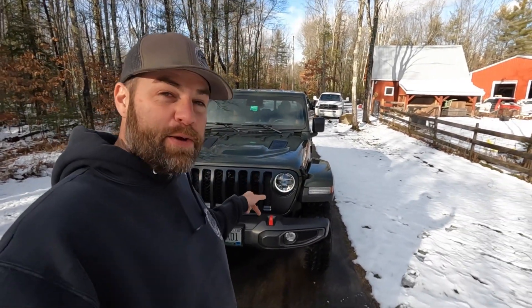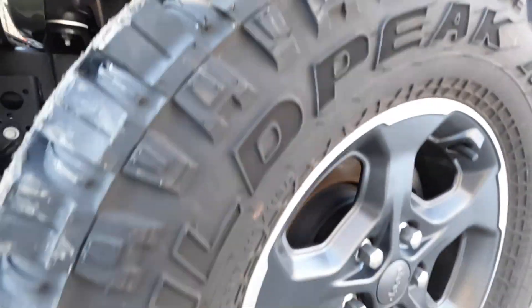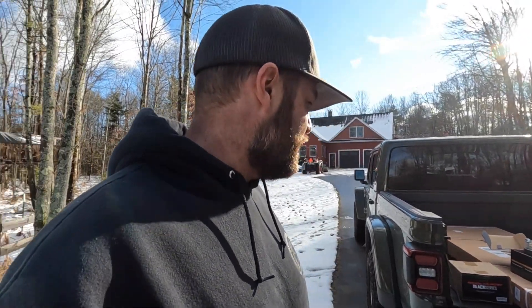Hey everyone, welcome to another episode. Today we have a 2022 Jeep Gladiator Rubicon in the shop that we're gonna be doing some upgrades to. This is actually my wife's Gladiator that she got this past fall - it only has about 4,000 miles on it. She had it built with everything she wanted done. This is not a hardcore wheeling machine, it's kind of a road queen, a daily driver, but we wanted to give it a little better look and a little more capability.